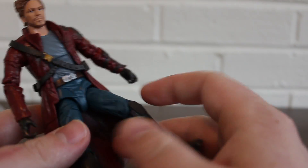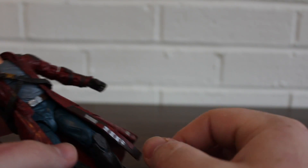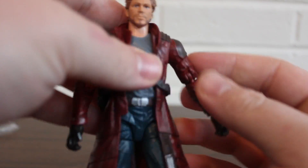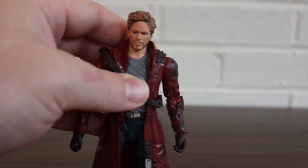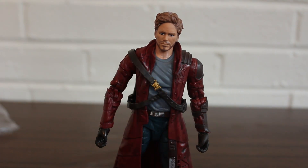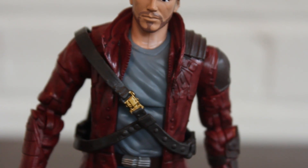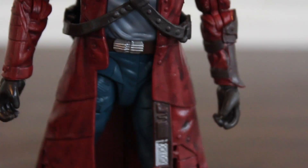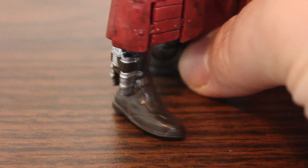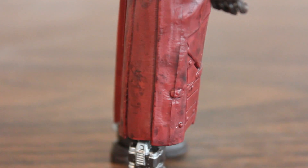Everything normal as far as articulation — swivel hips, double-hinged knees. So the jacket gets in the way a little bit, but it's not bad. The detailing on this guy is really, really cool to look at. All the textures in the coat look real nice and clean. Whatever those are on his boots look very good.